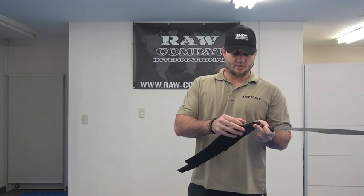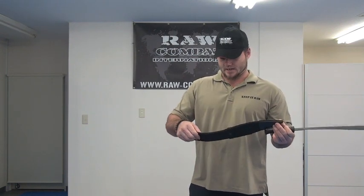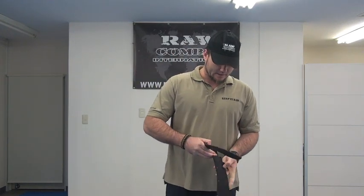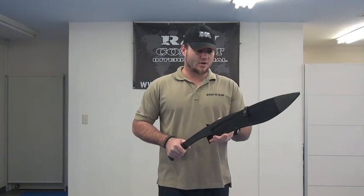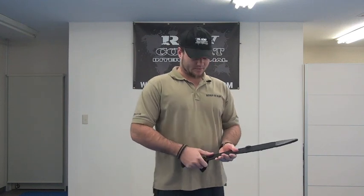It's not the be-all-end-all of sheaths, but it has a little bit of plastic on the end there. I don't think that's Kydex — that's definitely plastic. The rest of it is made of nylon. There are a couple of clips there, not too bad. In terms of getting the knife out, it kind of comes out from the top, so it's not very natural to take it out.